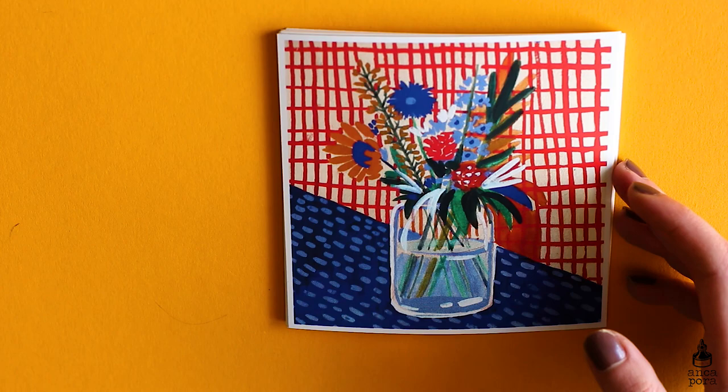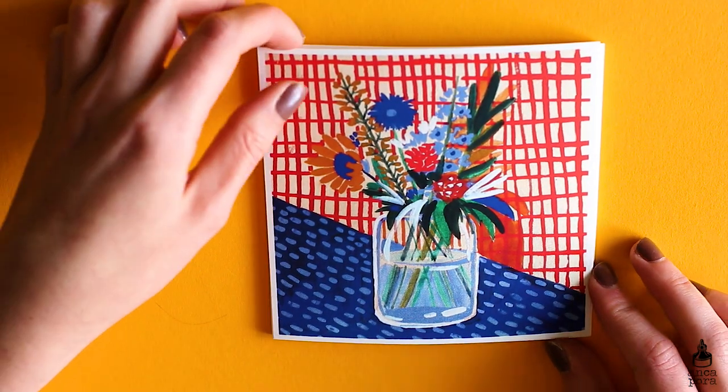I really love this color combination — as you can see it will pop up more and more in my illustrations. I'm very into primary colors, blues and reds.